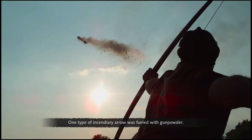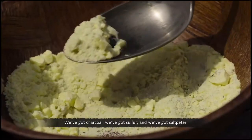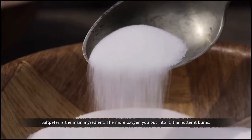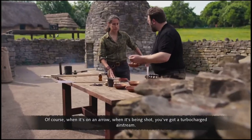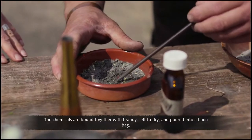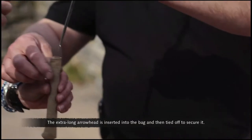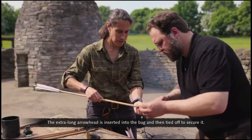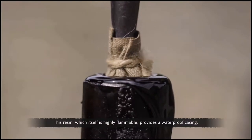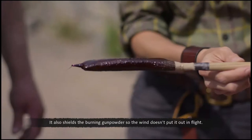One type of incendiary arrow was fuelled with gunpowder — charcoal, sulfur, and saltpeter. Saltpeter is the main ingredient; the more oxygen you put into it, the hotter it burns. Of course, when it's on an arrow being shot, you've got a turbocharged airstream. The chemicals are bound together with brandy, left to dry, and poured into a linen bag. The extra-long arrowhead is inserted into the bag and tied off, then sealed by dipping it into boiling tree resin. This resin, which itself is highly flammable, provides a waterproof casing and shields the burning gunpowder so the wind doesn't put it out in flight.